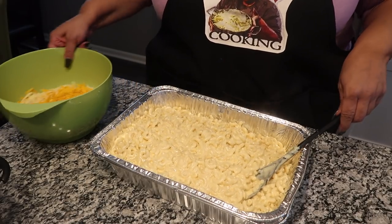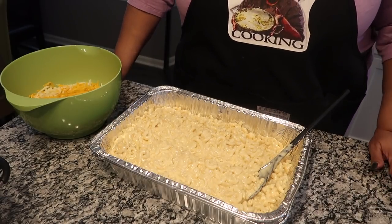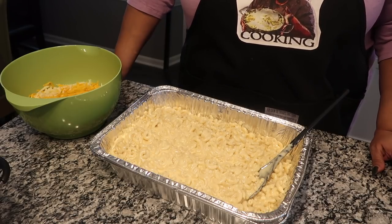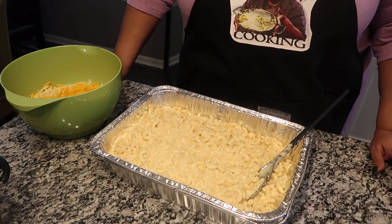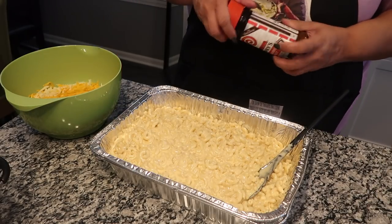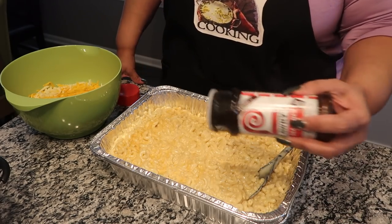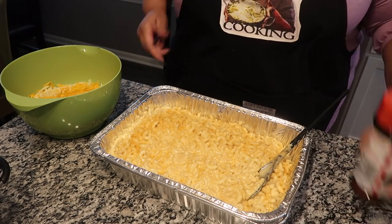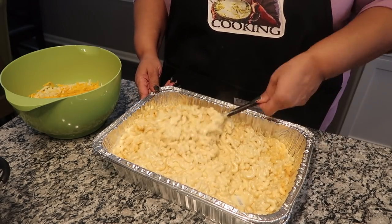I'm going to add the cheese, but let y'all know something: I don't like regular salt. I don't like pepper. As much as I like garlic and onion powder and all that, I don't like it in my mac and cheese. The only seasoning I like in my mac and cheese is Lawry's seasoning salt, because I don't want anything to take away from any of those cheese flavors. Y'all choose to do how y'all do yours, but I like just a light sprinkle of seasoning salt on top. That's all I use in my mac and cheese.